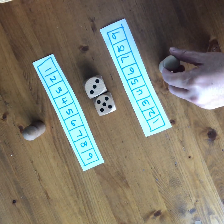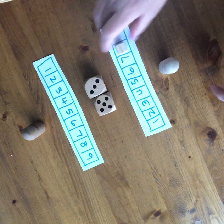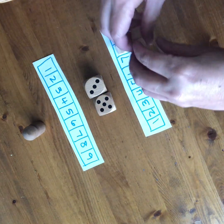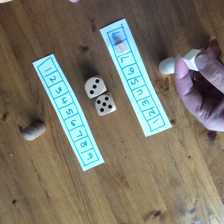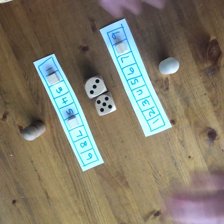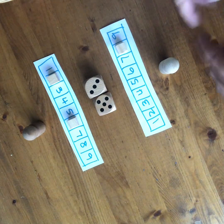So this player could choose to just cover the eight. And this player might decide to cover the five and three, but they could also cover the six and two — any combination of numbers that equals the sum.